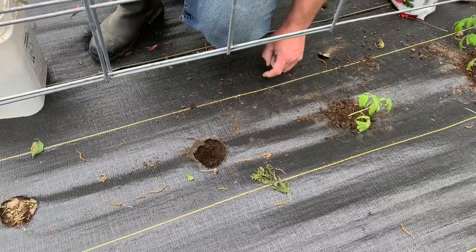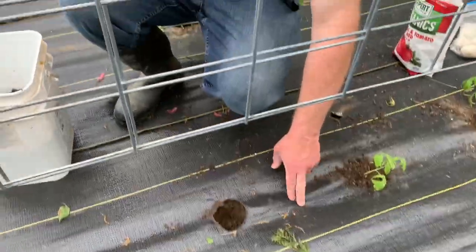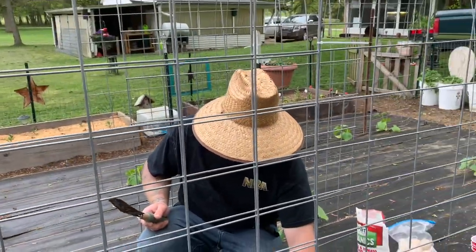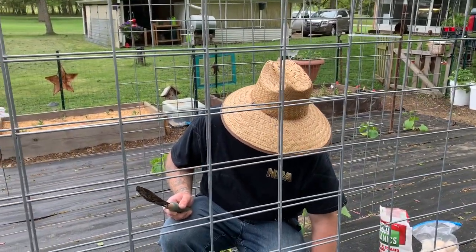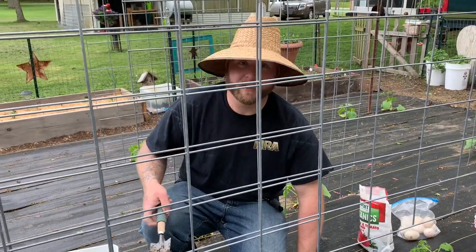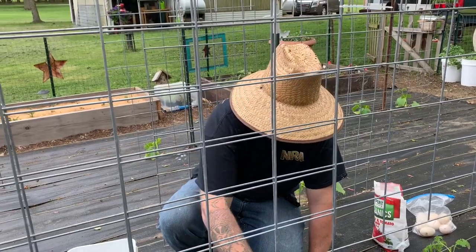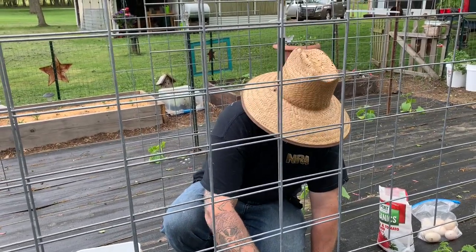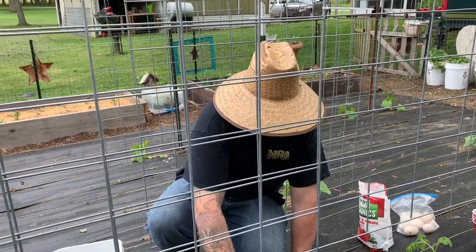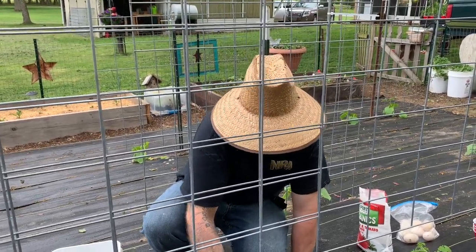Another thing I figured out — I ordered another roll of landscape fabric or weed fabric, and they didn't have it for the same price anymore. It literally doubled in price, from $50 to around $100. Why? I don't know — maybe because it comes from China. That's the only thing I can think of.